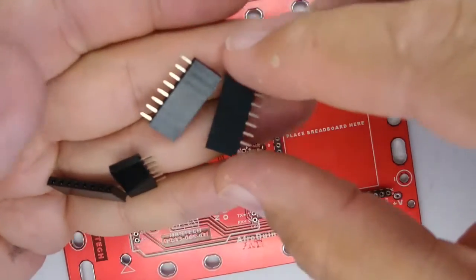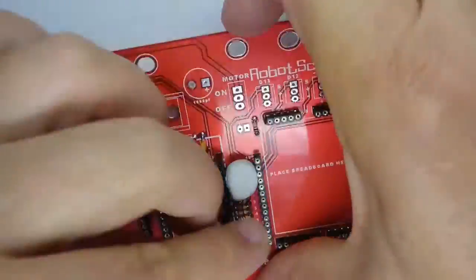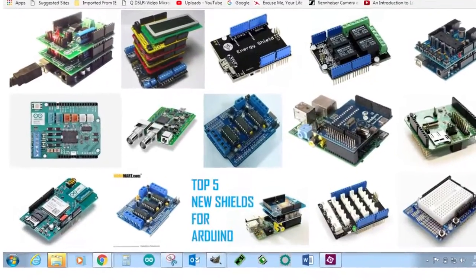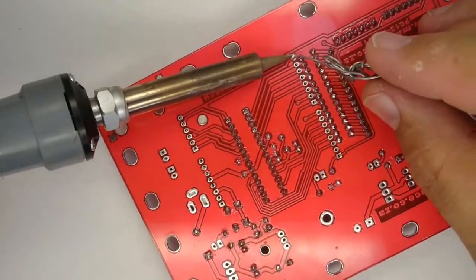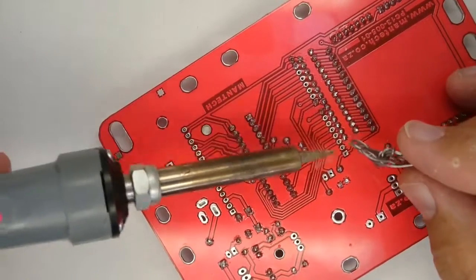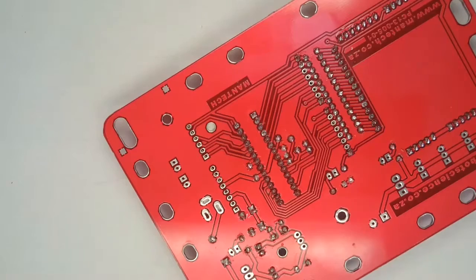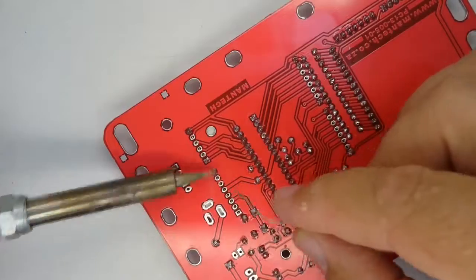There are four female inline headers that need to be fitted to the printed circuit board — they will accommodate Arduino shields if you decide to use them on your robot. The open source Arduino system has a wide range of aftermarket add-ons like GPS, Wi-Fi, Bluetooth, and Ethernet. Use blobs of press stick to hold the inline headers in place on the board and perfectly upright while soldering. Solder just one pin at each end of these headers, check that they are vertical and straight, then remove the press stick and finish by soldering all other pins.